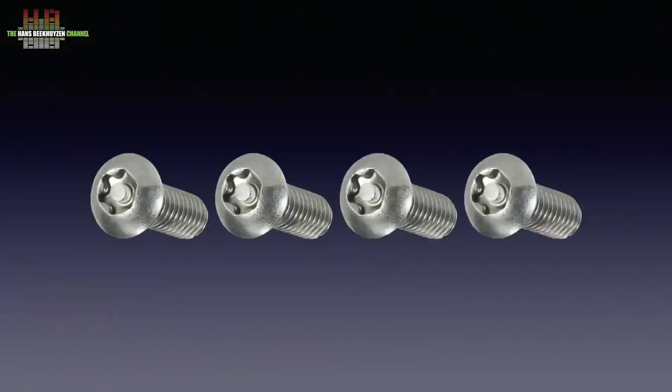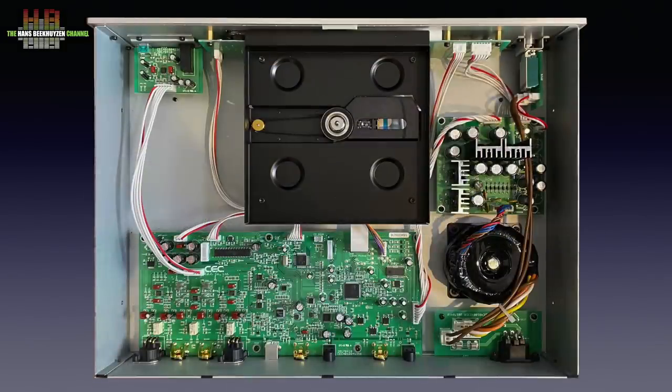To get inside the CD5 you need to unscrew four Torx BO screws, which is like saying no entrance — except for reviewers of course. Inside, the safety fuse is mounted on a small circuit board together with the mains socket. The toroidal transformer, heavily potted, means a linear power supply is used. Rectifiers and general voltage regulators are grouped together, with further local voltage regulators at strategic points on the circuit board.